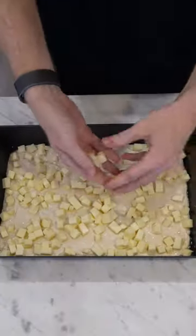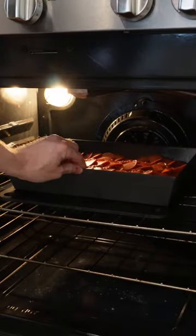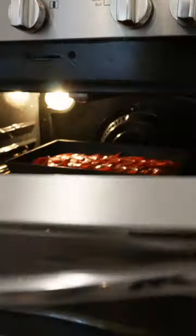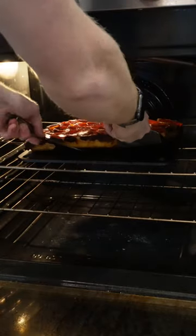Reduce until thick. Brick cheese, sauce, pepperonis. Bake at 550F on a pizza steel for 10 minutes. Take it out of the pan. Crisp it on the steel for a few more minutes.